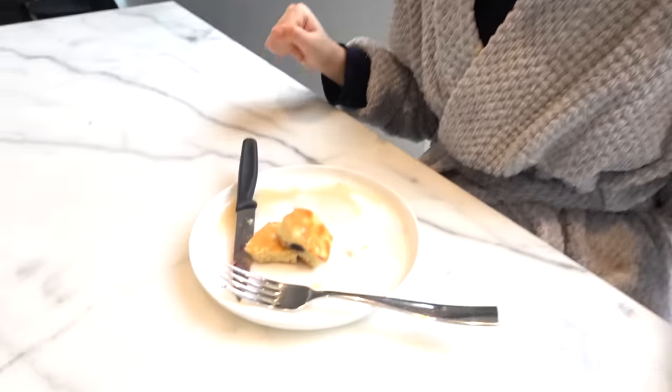That was so good — definitely perfect for a winter's morning because it's really nice and warm. I'm very full now, I couldn't finish those last two little pieces. I think I'm going to go upstairs now and get ready for the day.